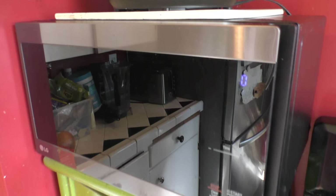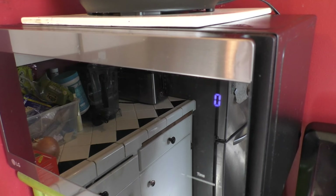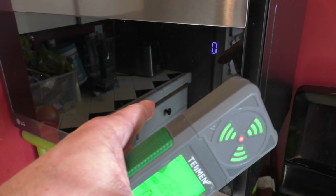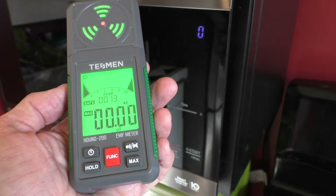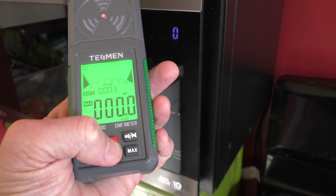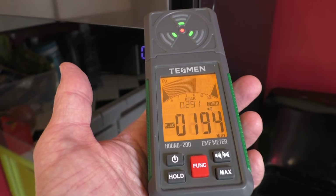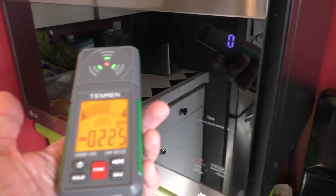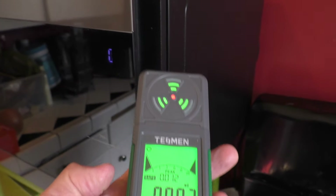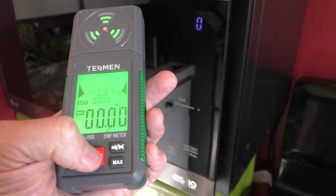A lot of people are concerned with microwaves — is the microwave operating properly, is the seal working? We have the microwave powered on but not actually running. On the magnetic field setting I'm not really receiving anything. Switching to the electric field, I am receiving an orange signal — there is power going to this unit, which makes sense. On radio frequencies I'm really not receiving anything while it's just powered but not running.